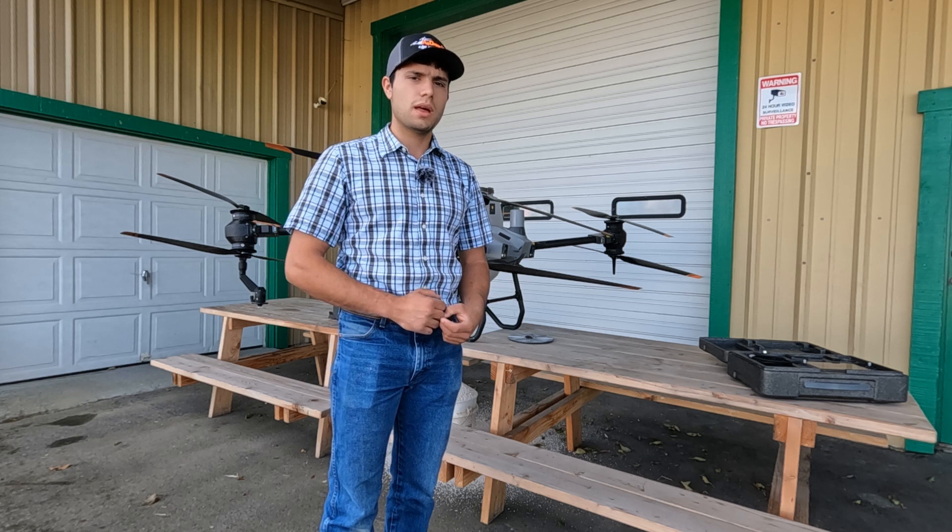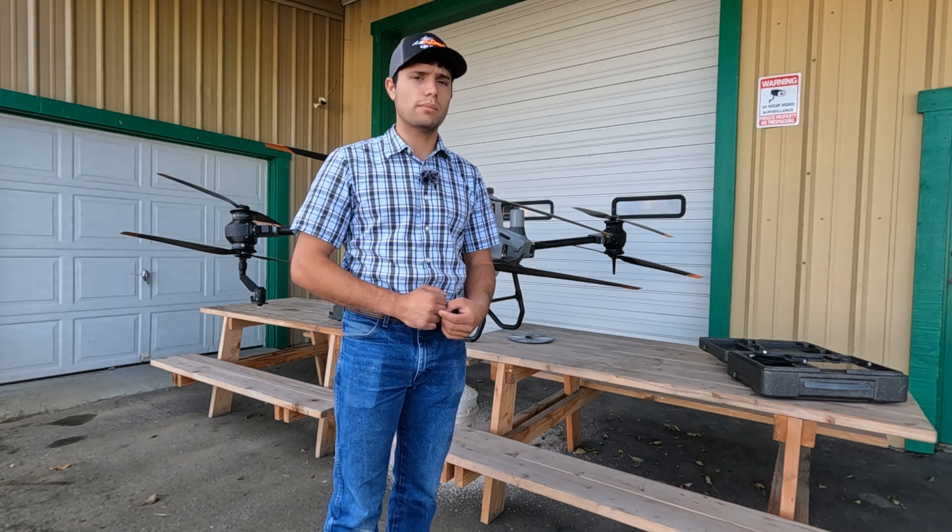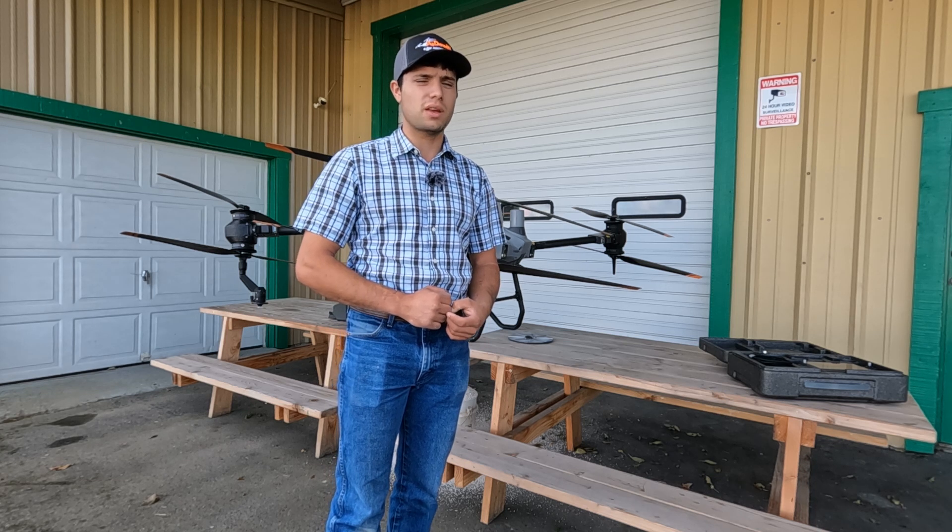Do it like you would any other mission. If you have any other questions, you can go to our website at agdroneswest.com — you can contact us there and we'll try to answer them. Thank you for watching.